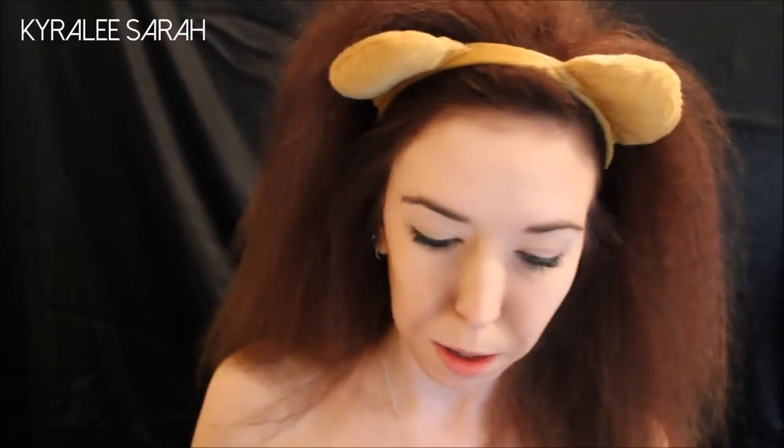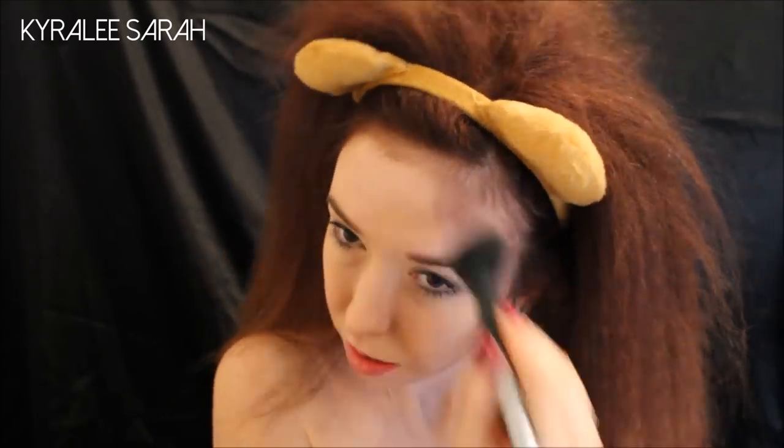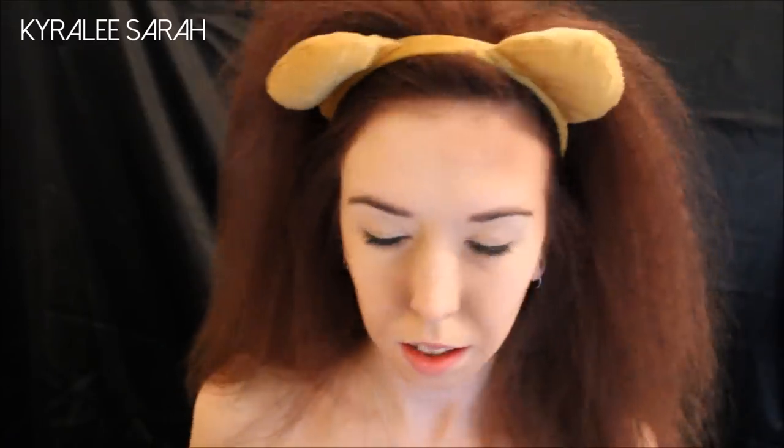I'm getting a round brush and just blending it out. I'm going to contour around the top of my head, then contour my neck, and also contour my eyes.